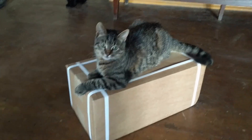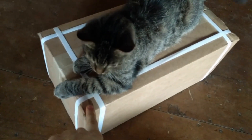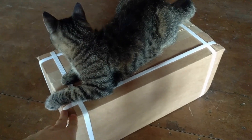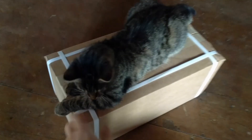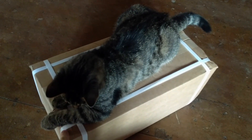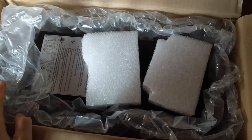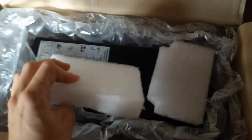A heavy box has arrived and my cats are quite excited, probably even more than I am. In this box is a UPS — an APC Smart UPS. Let's open the box, have a look at it, and try to set it up. This is a used unit from upstrader.co.uk, and this is how it's shipped — some foam blocks.